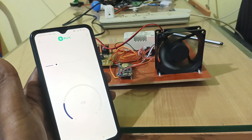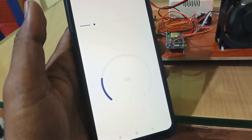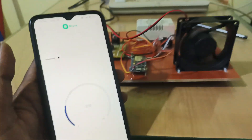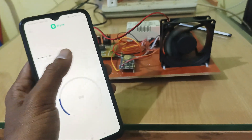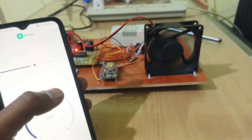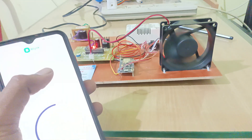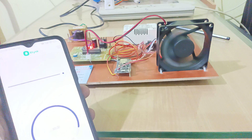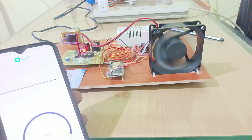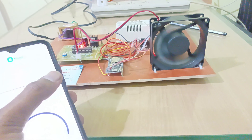The motor is running and the RPM is showing around 3000 RPM. I am going to increase the motor speed further — you can see the speed has increased. Now I'm going to increase it to full speed. The motor is at full speed. Now I'm going to reduce the speed of the DC motor.